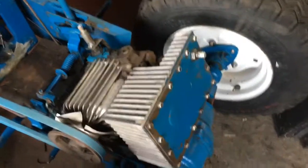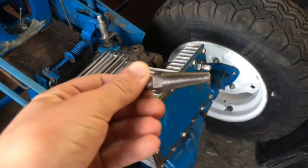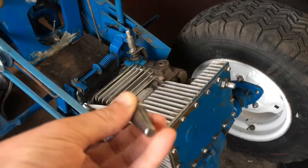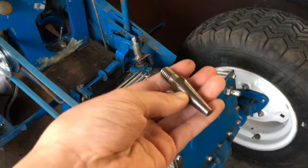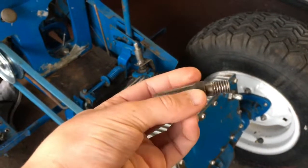Earlier when we were taking this apart, we came across this very weird-looking bolt. If any of you in the comments know about these tractors, please let us know what this is — because we do not know what it's for, and it looks very important.